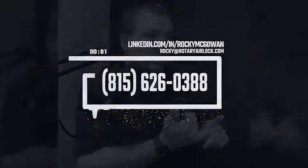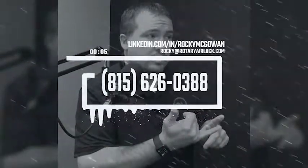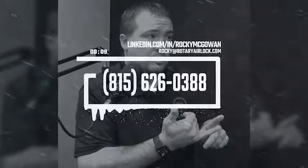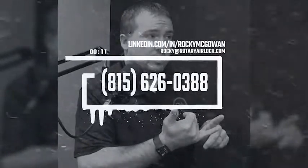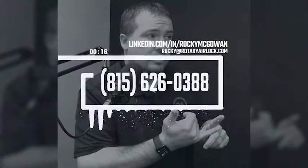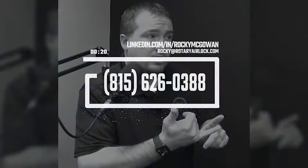I just wanted to say thank you for connecting with me. I've got 20 years of problem-solving experience in pneumatic conveying. I've evaluated thousands of applications, and if you've got a problem or an application you're having issues with, connect with me here on LinkedIn or reach out via email. There's also additional information at rotaryairlock.com. Have a good day.